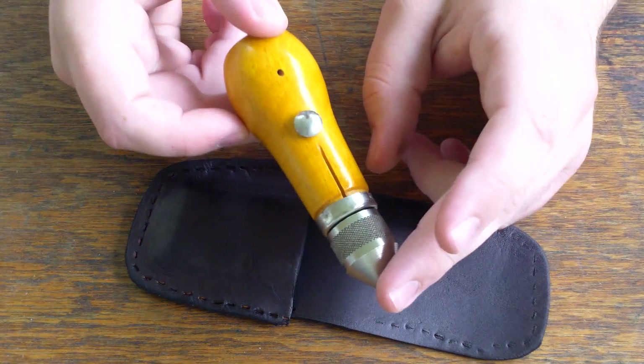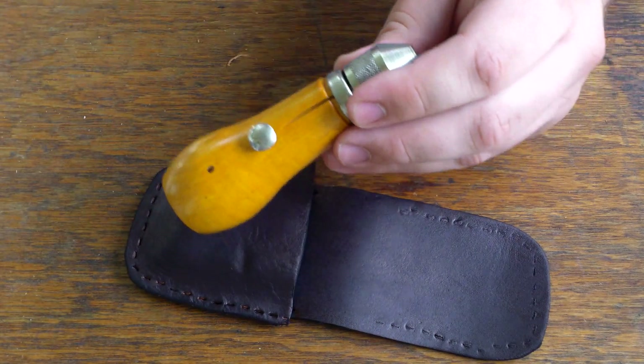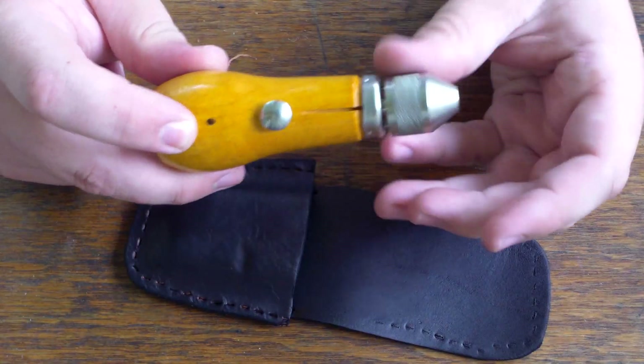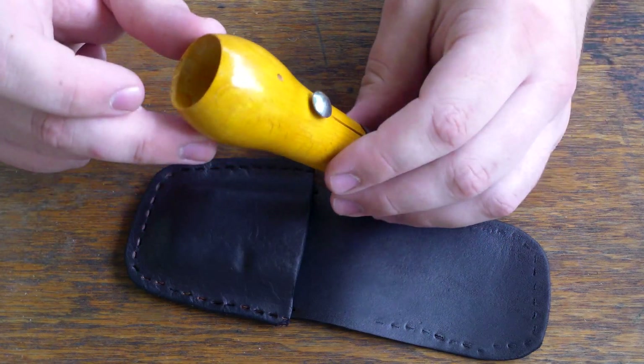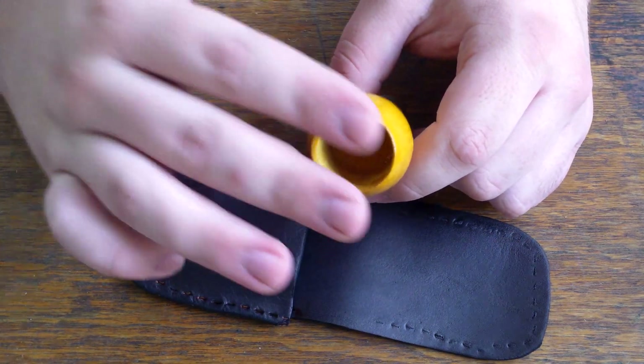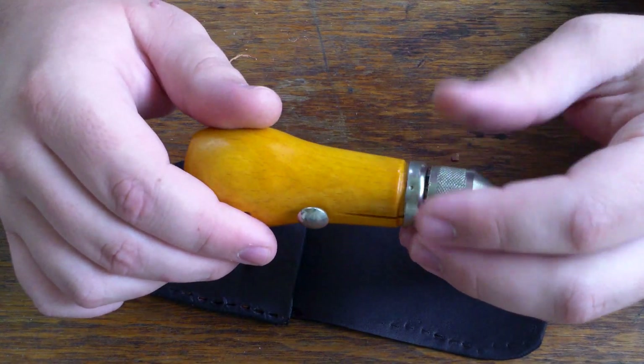This is one of the best tools that I own — I love it. You can buy these at Harbor Freight for around seven dollars, and they come with a metal spool with a cap and some thread.